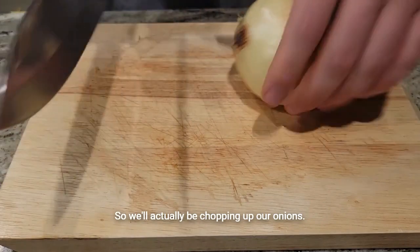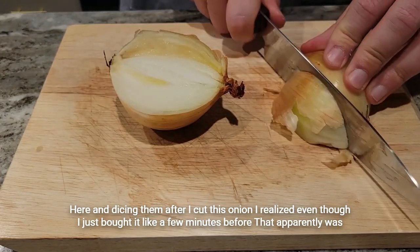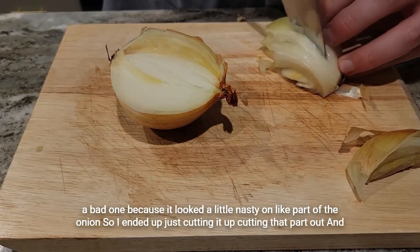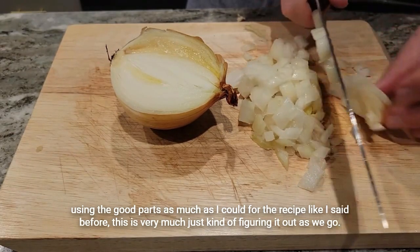We'll be chopping up and dicing our onions here. After I cut this onion, I realized — even though I had just bought it a few minutes before — that it was a bad one because part of it looked a little nasty. So I ended up just cutting that part out and using the good parts as much as I could. Like I said, this is very much just figuring it out as we go.